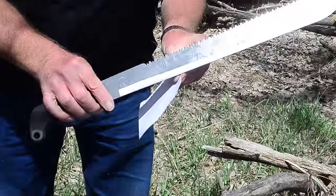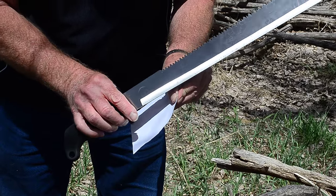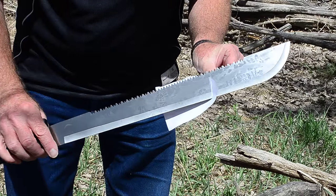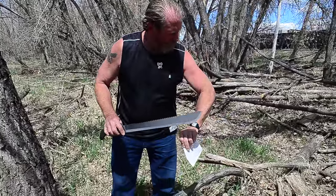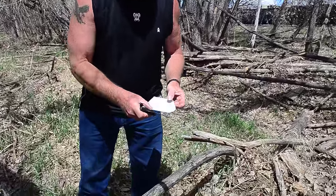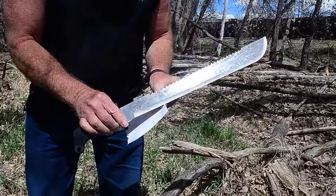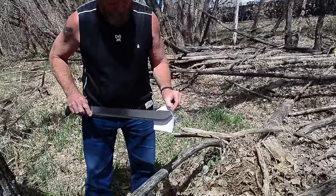First, we're going to do what we always do — check and see if it'll slice paper. I'm going to ease into it. That's really not too bad, but it's seriously tearing the paper. You have to kind of work at it. I'm going to sharpen it and we'll see.